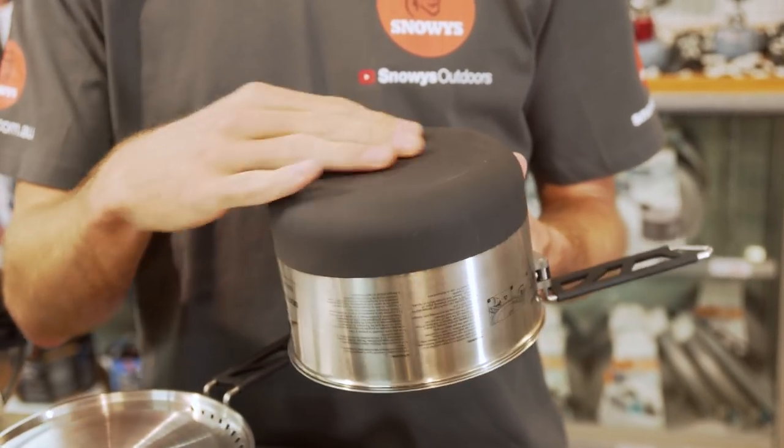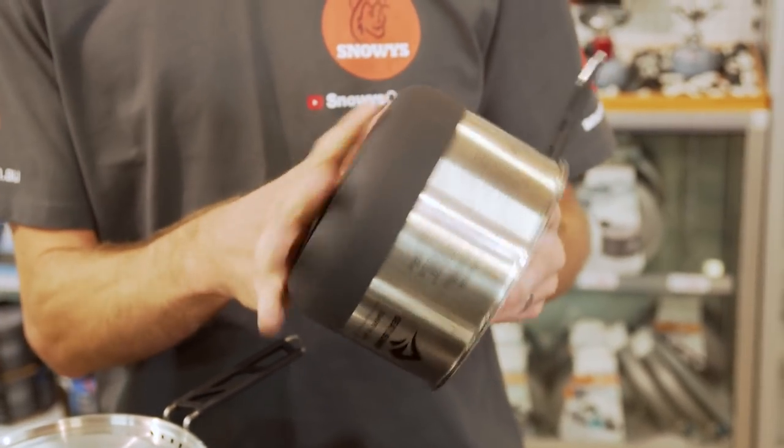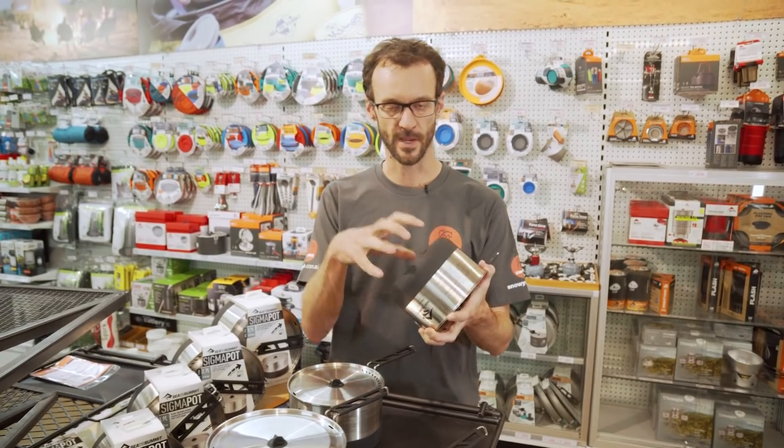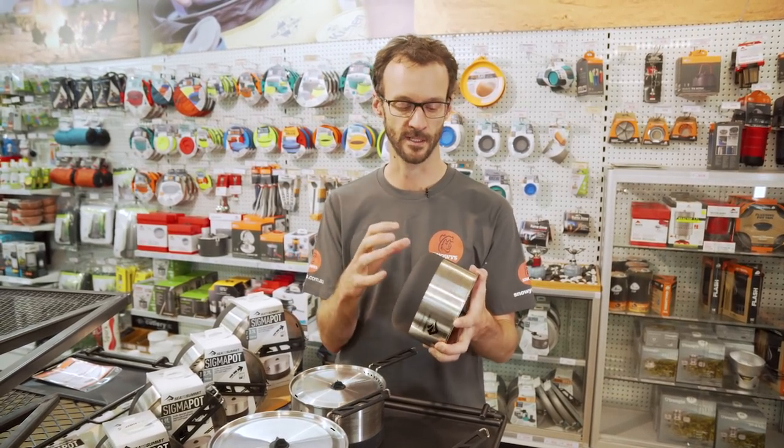The bottom has got this anti-slip thermal base on it. It has a grippy feel to it. When it's sitting on top of your stove, it stops it sliding around quite as much, and being black it also absorbs the heat making it a little more efficient.